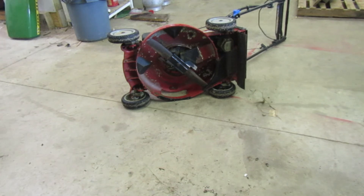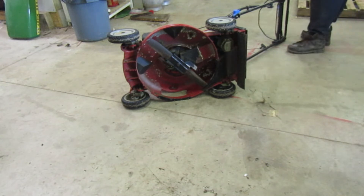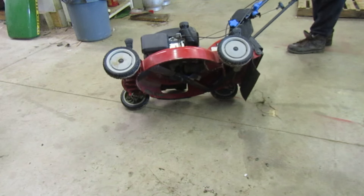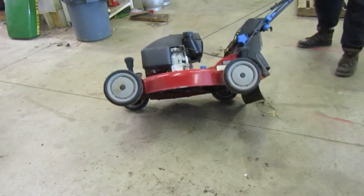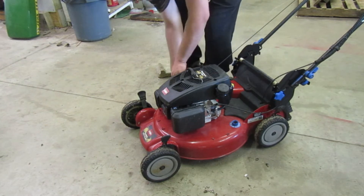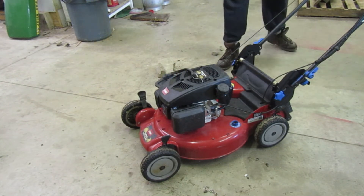After every mow, I would pressure wash it. It still looks good under there. But at the end of the season, I'll probably end up painting it — although it looks like it's been doing pretty good so I probably won't. Normally at the end of the mowing season, I'll paint underneath the mowers just to keep them looking good.